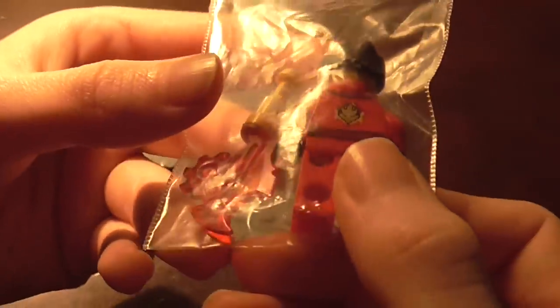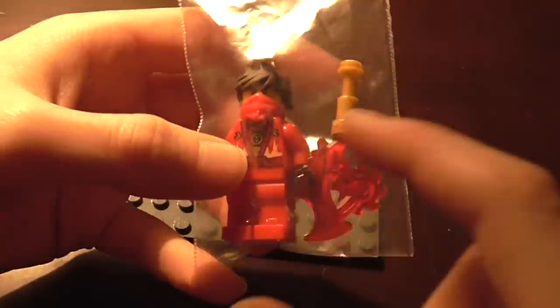It did come in this little packaging, and you can just see I've got the minifigure and the Techno Blade.